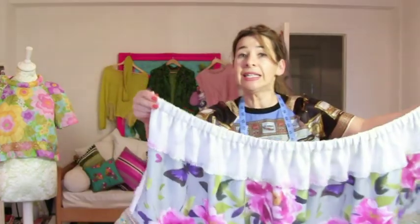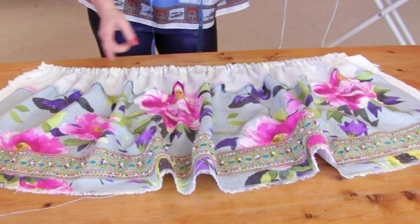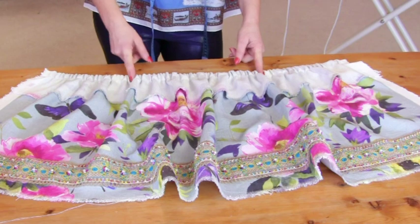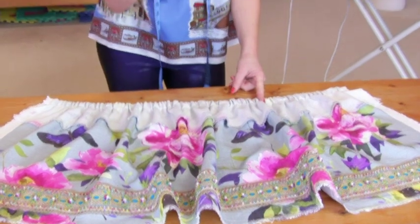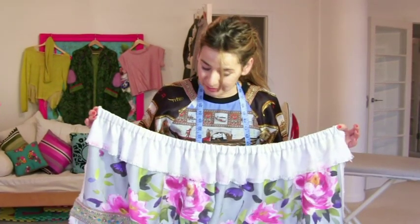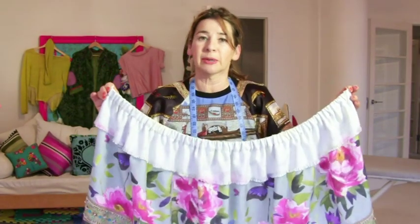Now we need more stay stitches — you can put them wherever you want; I'm going to put them roughly at the sides. The reason is that unless you have non-turning elastic, if you've got regular elastic and put in stay stitches, it won't turn. Before I stitch up the one and only seam of this skirt, I'm going to press all my gathers to flatten them as much as possible.